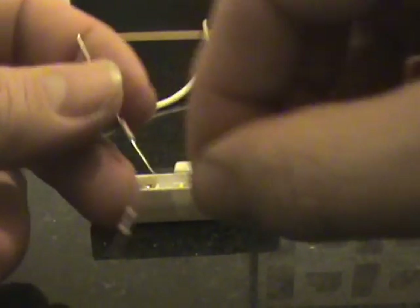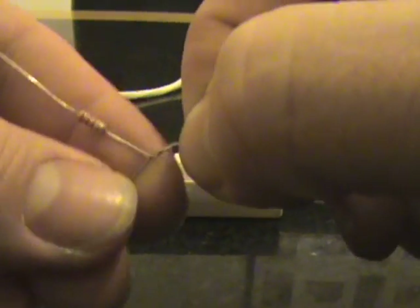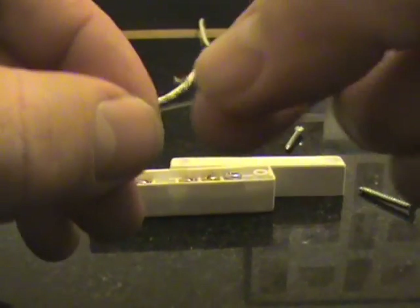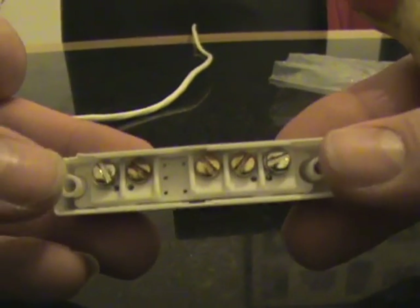I've chosen one end of each resistor and twisted them together. What I'm then going to do is get my small screwdriver and just force it to make a little bit of a hook there, just to help me wrap it around the terminal screw.